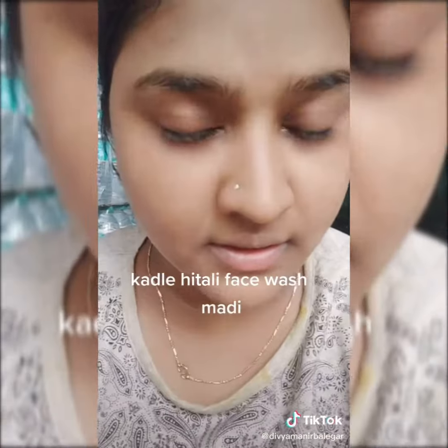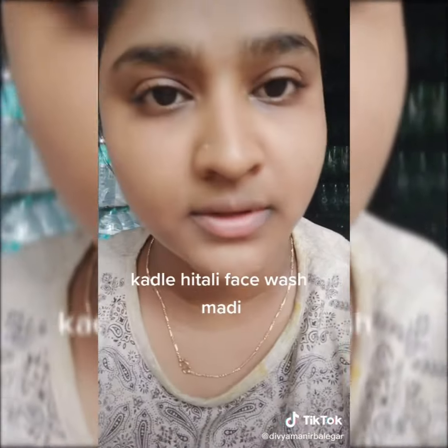Just cut it and cut it. Your lips are shining and pinkish.